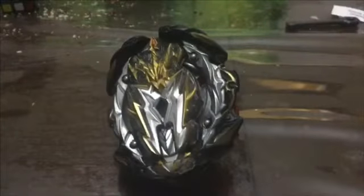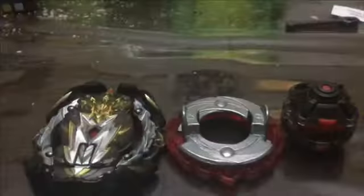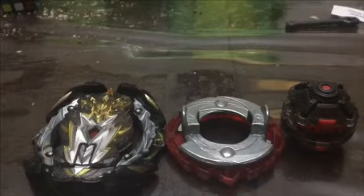We got the official Takara Tommy Prime Apocalypse and let's take a look at the parts. We got the parts underway and let's take a look at the layer.